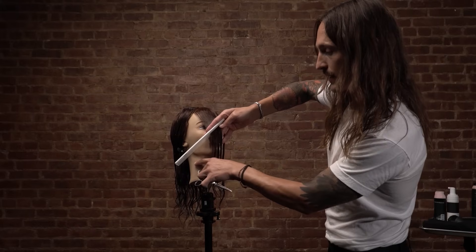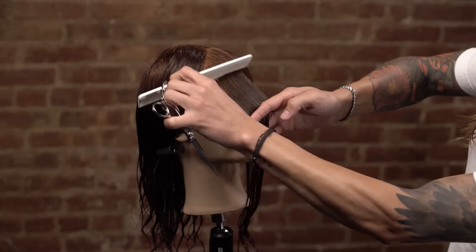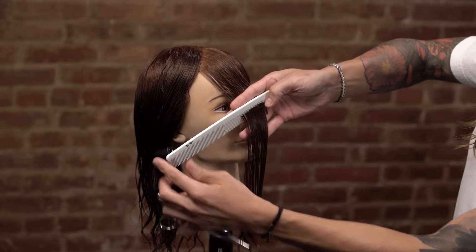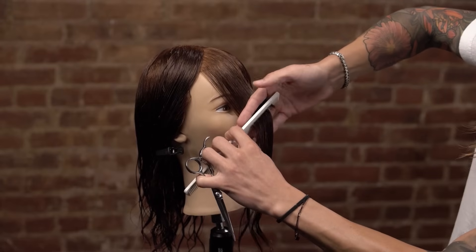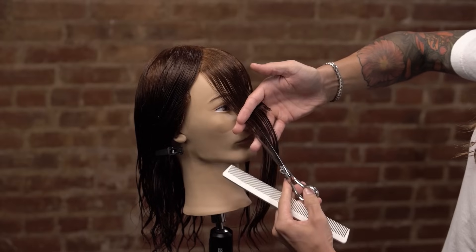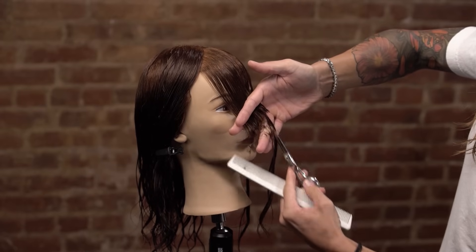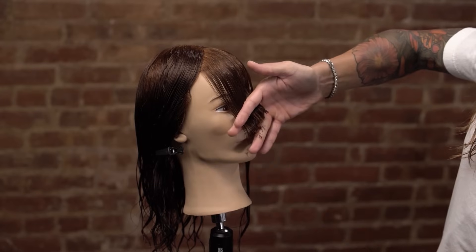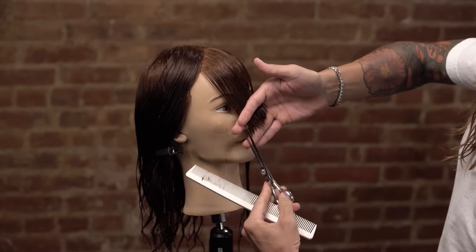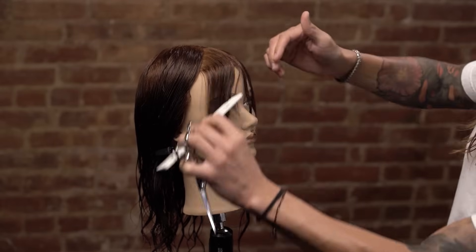My guide is here; my comb is going to point to where our line is going to go. Our maintaining guide to length is about the mid neck. Using the fine teeth, I bring this down, anchor my fingers, find my line with my comb — my comb points to the length we're going to. That's my line: I establish, extend, and now I point cut softly back to my guide. My scissors are actually cutting on the way out most of the time, and that's one of the beautiful things about point cutting that allows it to be so soft.